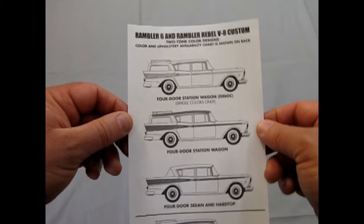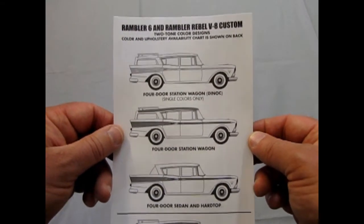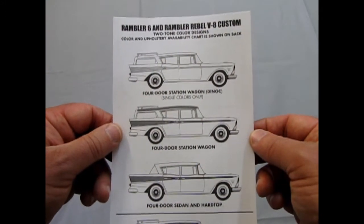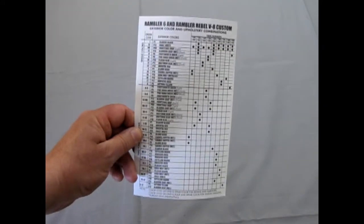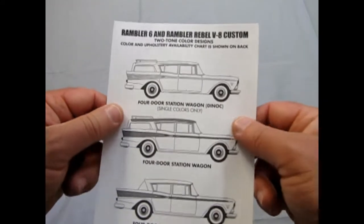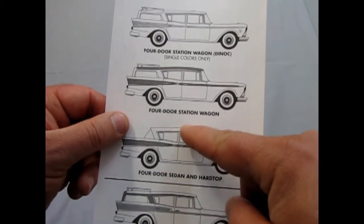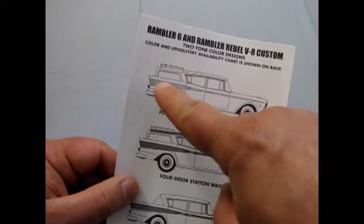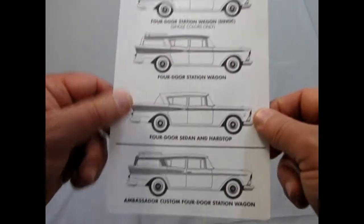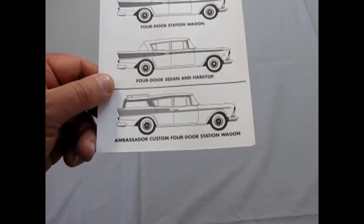There's a little additional piece for the Rambler 6 and Rambler Rebel V8 with the two-tone color design. The color and upholstery available chart is shown on the back. So you can build a four-door station wagon, a four-door in single colors, a four-door with wood paneling on the side, a four-door sedan and hardtop, and the Ambassador Custom four-door station wagon.